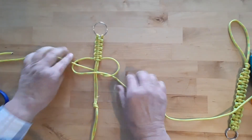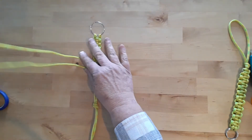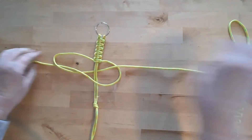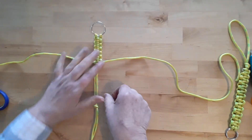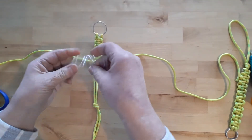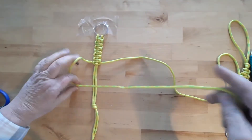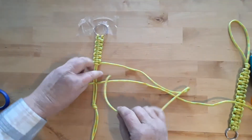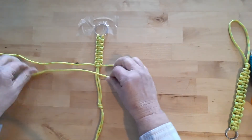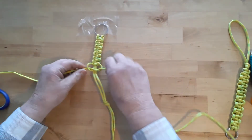Keep working this down until you get to the knot. Like I said, these are really simple and don't take much time — they make great gifts. I've had several requests already from people wanting them. Now that I'm getting a little further down, I like to take the tape off. Once you get going and get further down, it's not quite so fiddly — the strings are a little bit shorter.